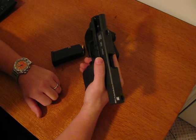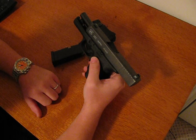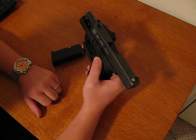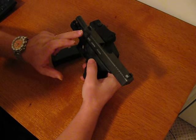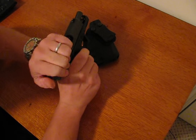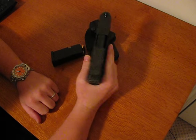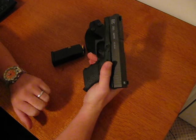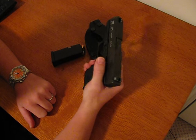I guess some people were buying both guns — the 30 and the 36 — and making their own 30S. Glock realized what they were doing and decided to produce the gun on their own. So this is the 30S — basically a 36 slide in a 30SF frame. You get the weight and slimness of the 36, but the additional rounds, 10 plus 1, from the 30 — a great package.